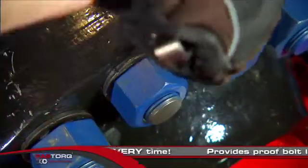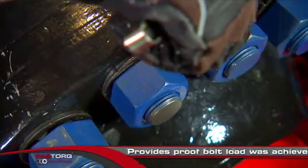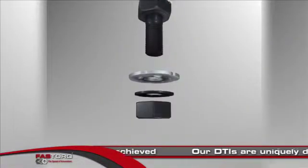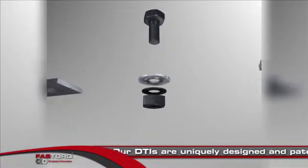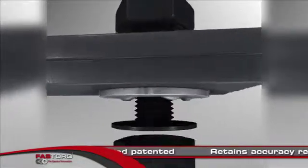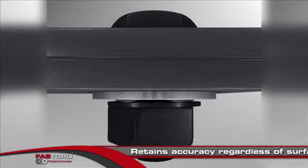providing proof positive that the correct bolt load was achieved. Fast Torque provides uniquely designed and patented direct tension indicators to fit a number of different customer needs. Our DTIs retain their accuracy regardless of the surface condition during tightening —